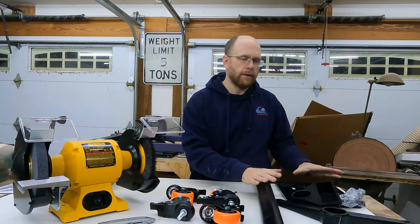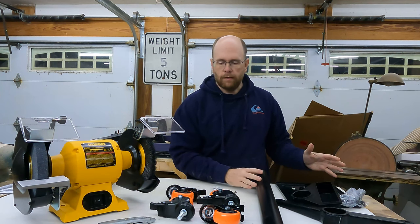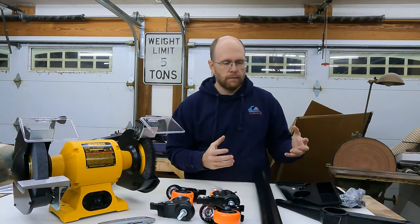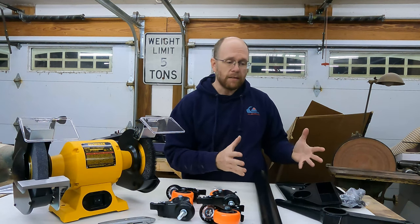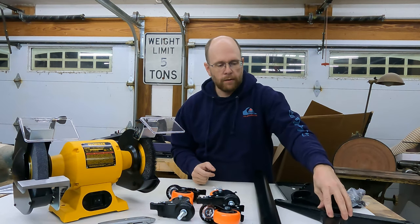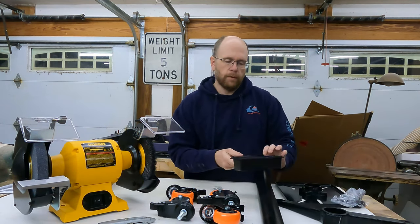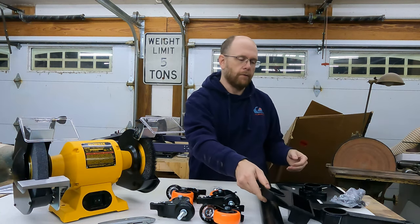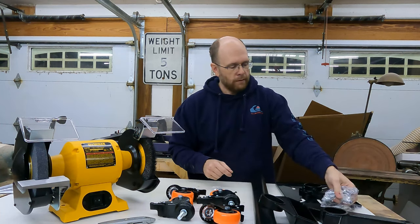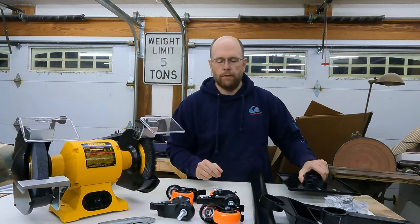Starting out, we have this — the brand is WEN — and this is a cast iron pedestal stand. It's pretty basic but pretty heavy duty for what it is. It comes with the cast iron base, a steel tube, a cast aluminum tray for putting water in to keep your parts cool while grinding, all the hardware, and a nice heavy duty steel plate that you mount your grinder on.